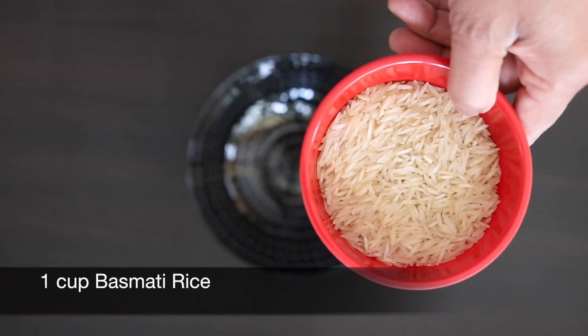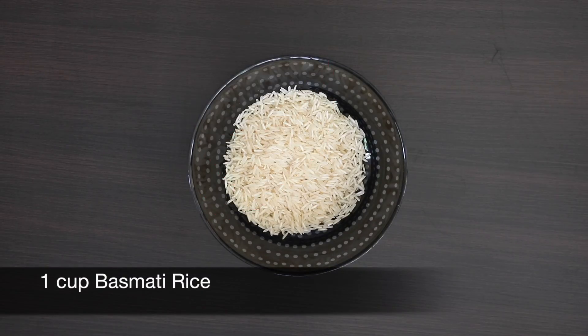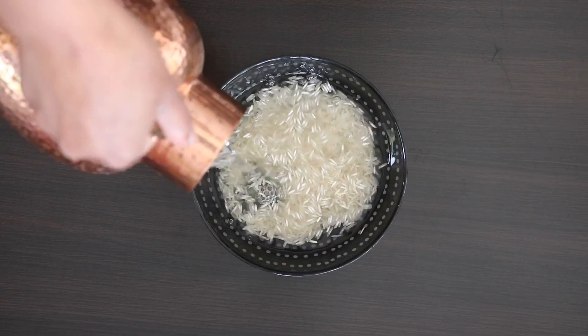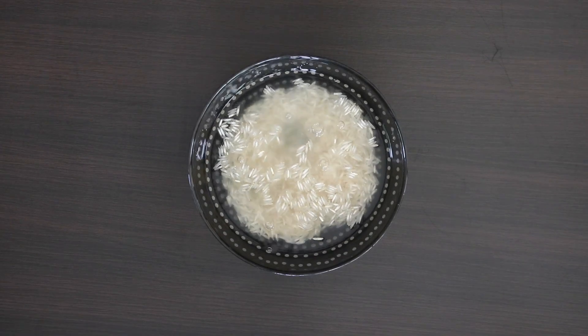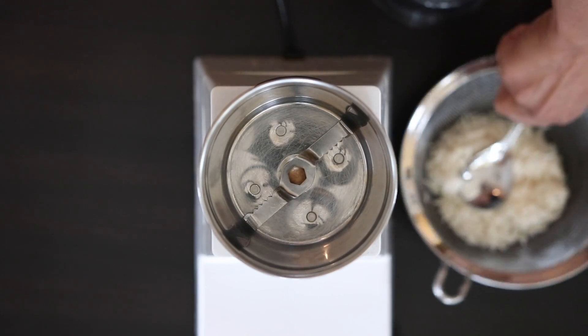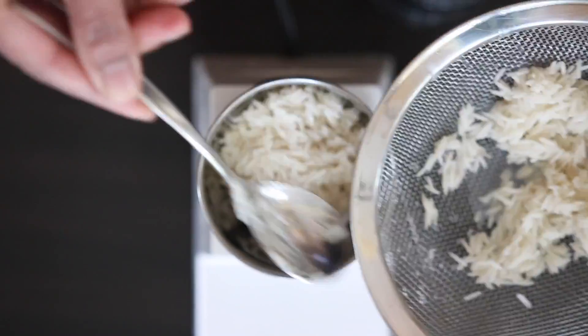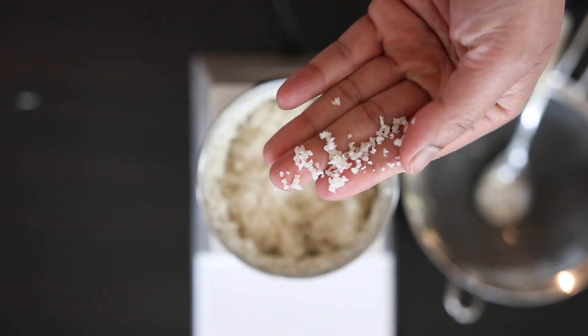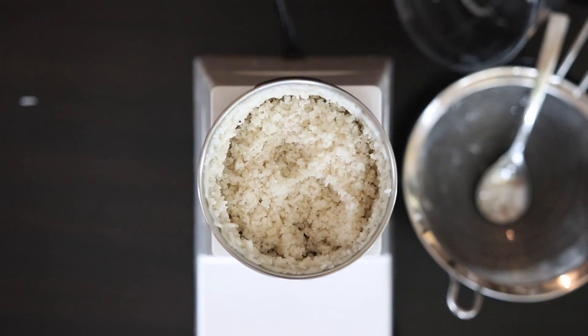I have one cup of basmati rice here and I'm just going to soak this for about an hour in water. Long-grain basmati rice is the traditional favorite to use in this dish. After an hour, I'm going to drain the water and add these grains to my food processor and process this for a short time. I'm looking for the rice to look like granules and not be ground to a fine paste.